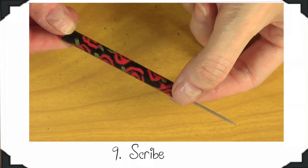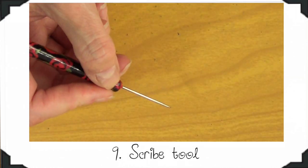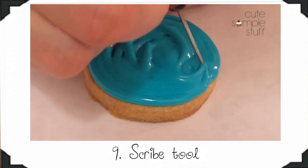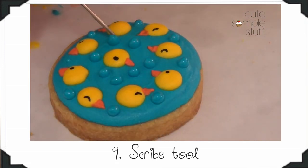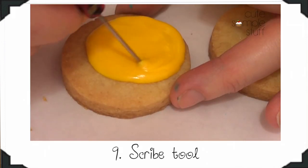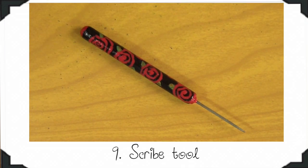My next essential is my scribe tool. I never realized how important this was until I started using it. This is pretty much a homemade tool — I'm going to link the DIY below. It's used so you can remove all the air bubbles and help distribute your icing throughout the whole cookie. You can use a toothpick as well, or you can buy one, but I find it's better to use a scribe tool because you just clean it and reuse it.